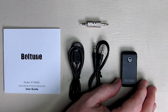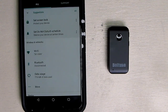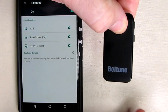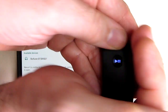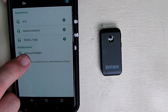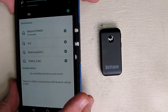Now we're going to do a Bluetooth connection to my mobile phone. First, make sure Bluetooth is enabled — I have it disconnected, so I'll enable it. I hold down the play button and it starts blinking blue and red LED. The device shows up as 'Bolt-Tune BR001' on the phone, and there it says it's connected. Pretty painless.